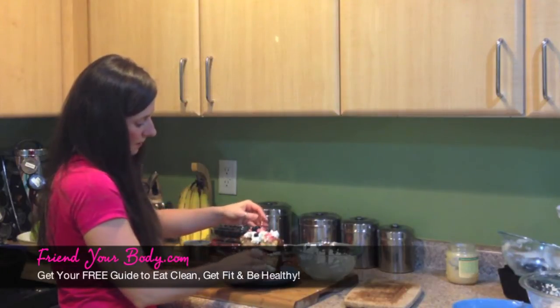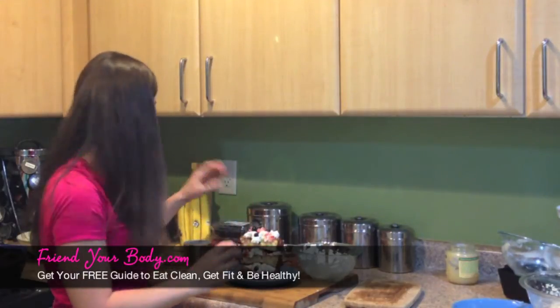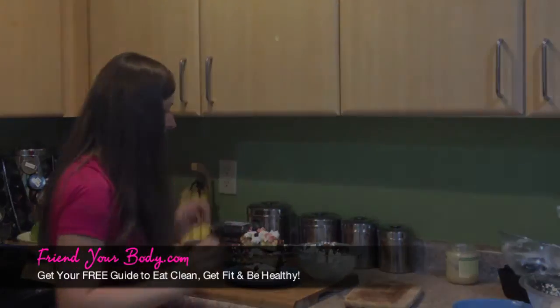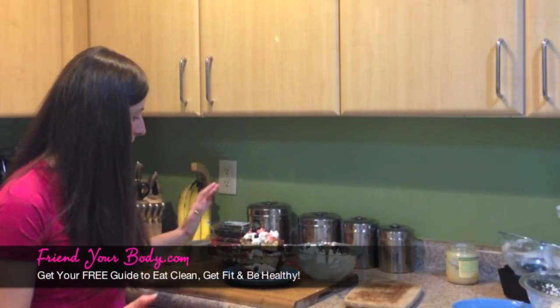Oh yeah! This is really enough for two people — this would be a great dessert to split. Of course, you could just do one layer if you want to keep it really simple, but I just think it looks so pretty. Nice and tasty, healthy, simple to make.